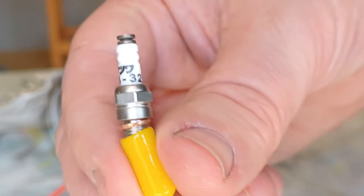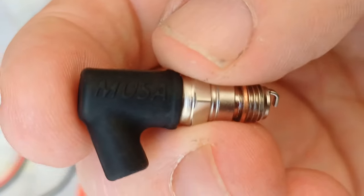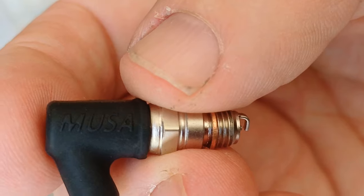Spark plug. Yeah, I haven't seen that brand before, but it looks really well made. Musa logo.